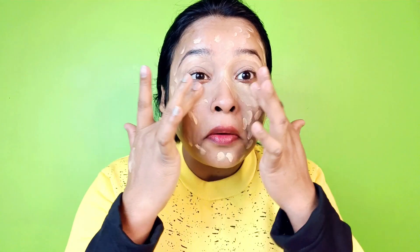Next, I will apply foundation on my face. I will not use full coverage — I am using a serum foundation which gives a dewy effect. I have applied it on my fingers and spread it on the face. I will not use any concealer.